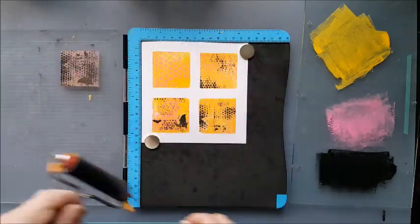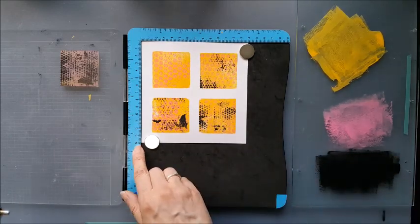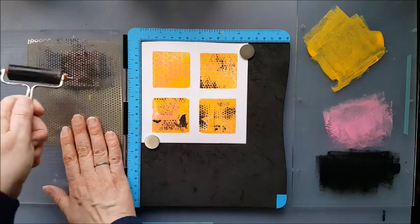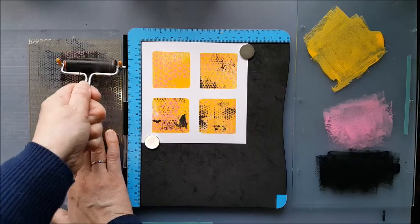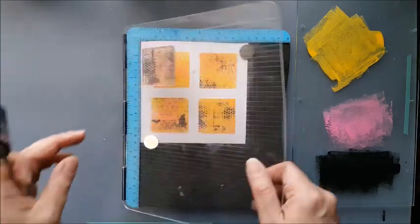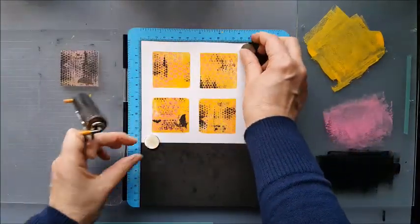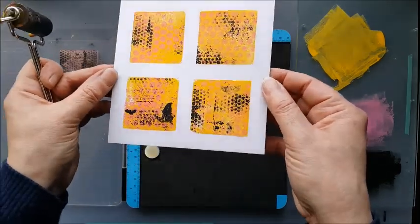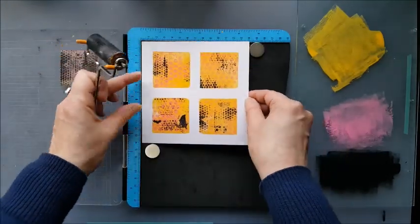My original piece of card is 5.5 inches square, 14 centimetres. And by setting this media plate 1.5 centimetres from the edge, it was nicely evenly spaced around as I've been rotating my page. So there, as you can see, we've got another layer, more depth added to that. I really like that effect.